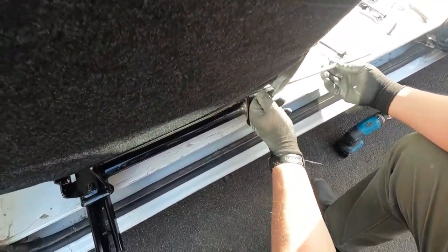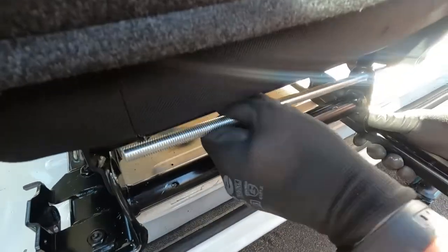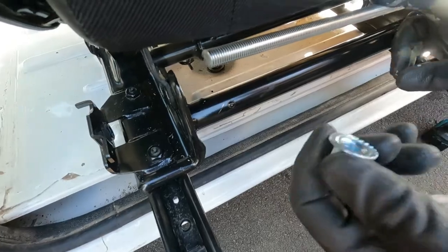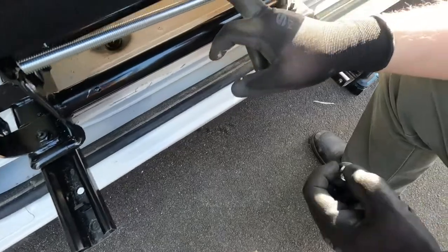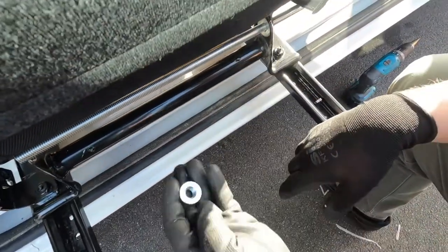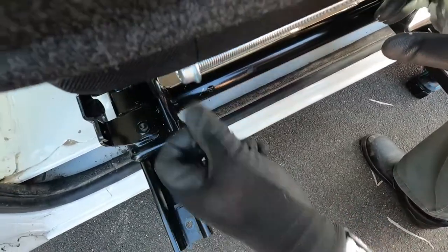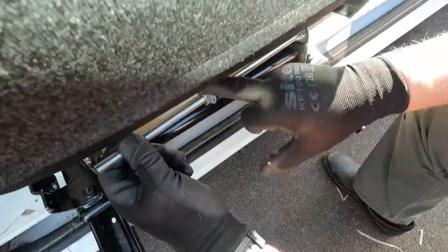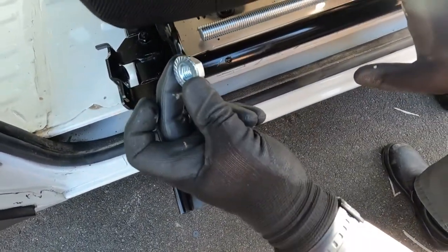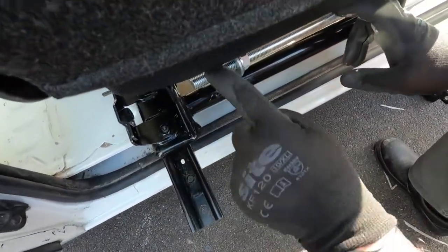Now we're going to thread this bolt through. It's a little bit stiff but that's exactly what we want. Before I get this end in, the most important bit is to feed on the pieces we need in the middle — so first is a washer, then the flange nut going on this way around for this end, and the flange nut for the other side going on that way around, then another washer, and now we can get it through the other hole.